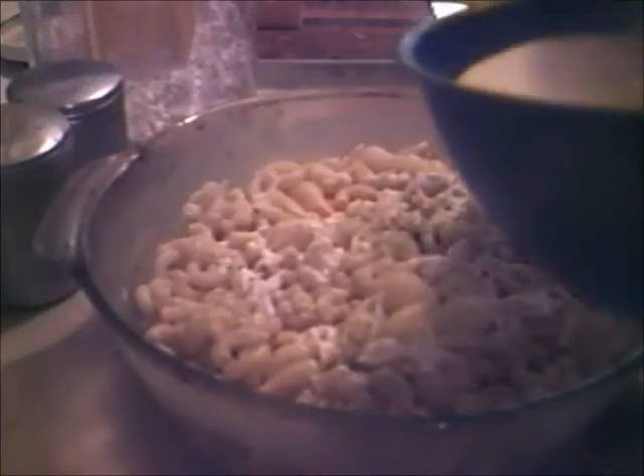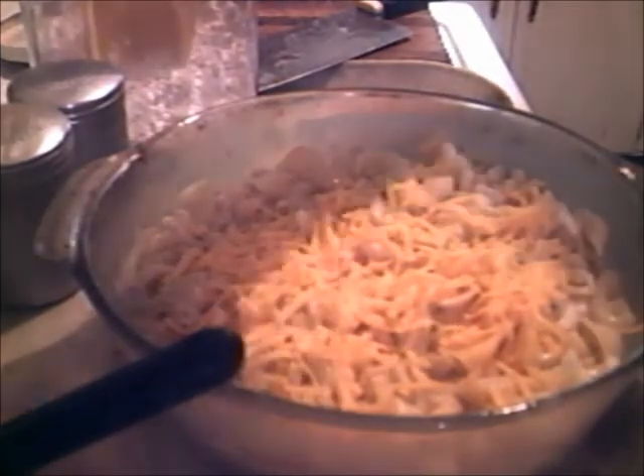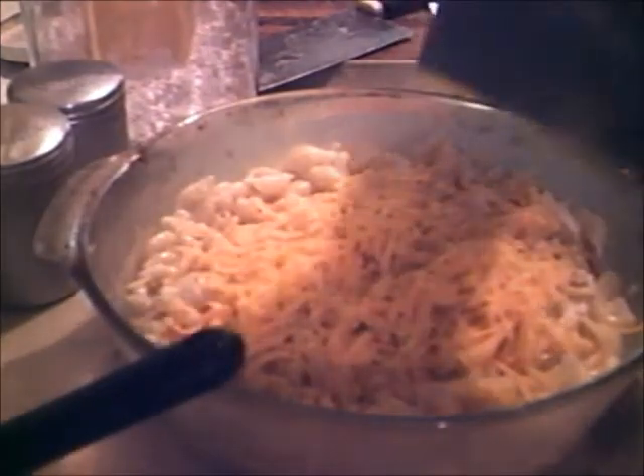Now I've got three eggs and two and a half cups of milk — two and a half cups of milk, three eggs. Plenty of rat cheese going on top. Three hundred and fifty degrees and into the oven she goes.